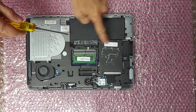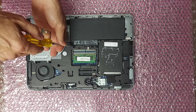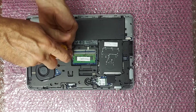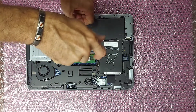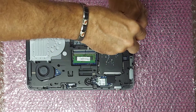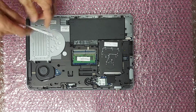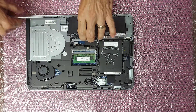Next, to remove the battery, remove these captive screws. Then put your finger under that tab and lift up.